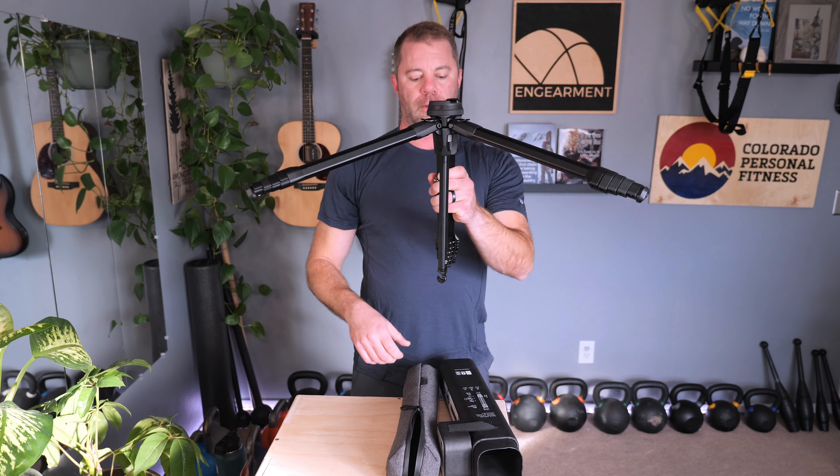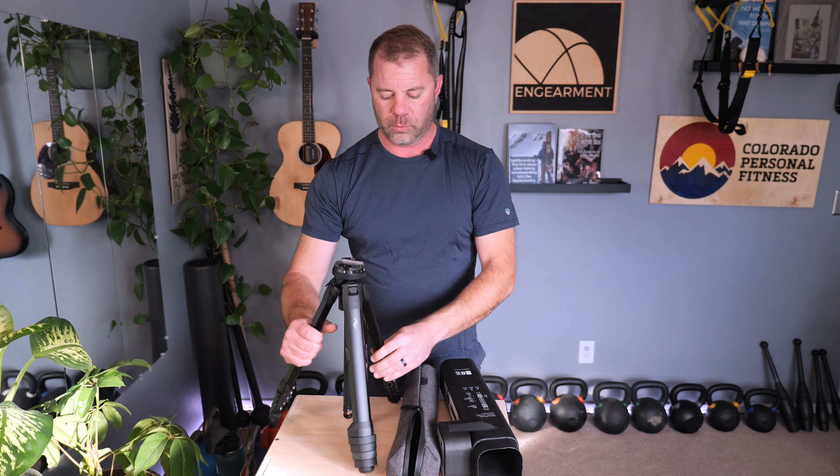Here we have the tripod in tabletop mode. It'll go even lower — you have one more adjustment so you can get the legs really, really low. The lowest it gets is 5.6 inches.